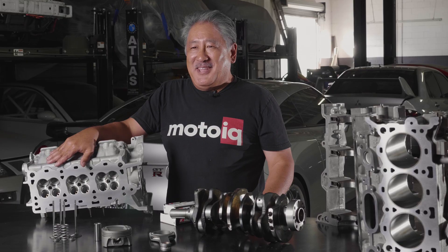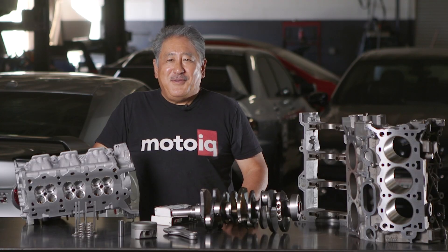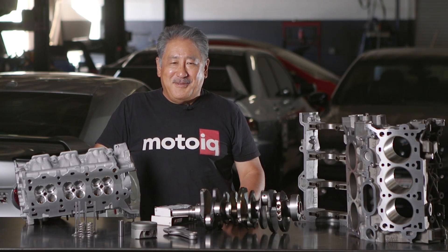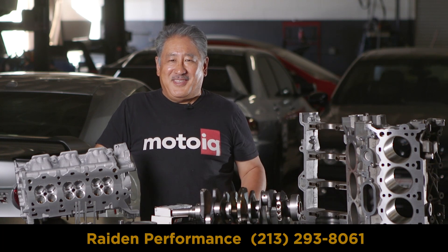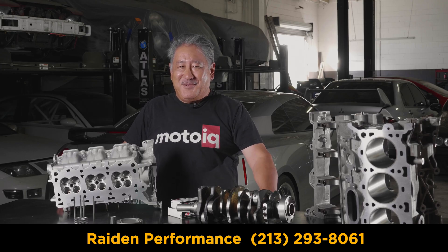You can discuss your goals with Raiden and we'll work with them to build the engine of your dreams. If you want to build a badass V6 Duratec, contact Raiden at sales@RaidenPerformance.com or call them at the phone number on the screen. If you like this video and want to see more, be sure to give us likes, subscribe, and until next time, we'll see you later.